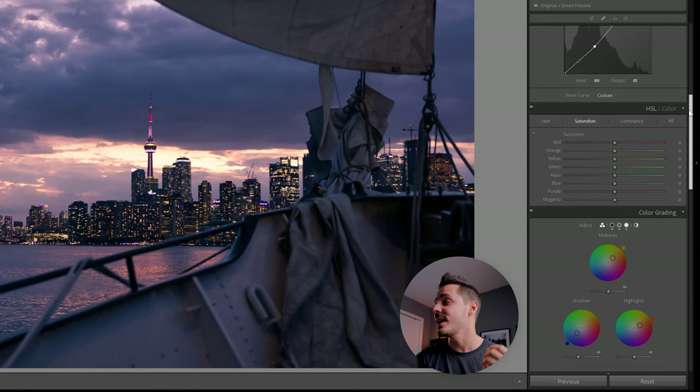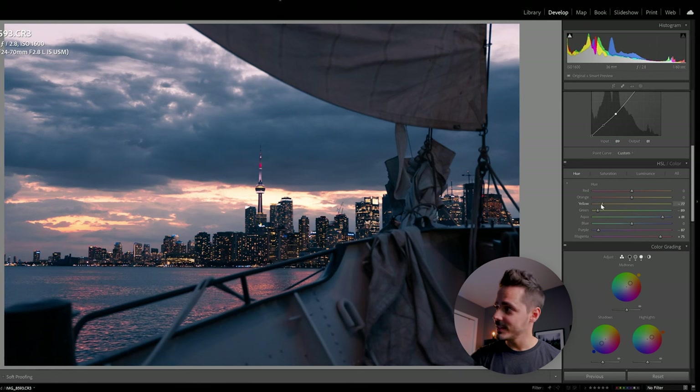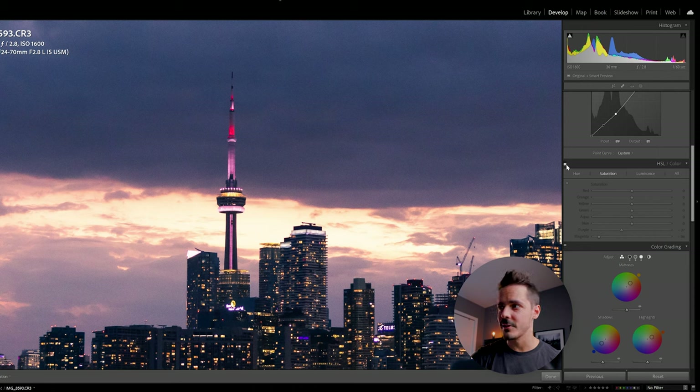If it still looks a little purpley, go to the HSL tab for final tweaks. I'm going to drag down the saturation of those purple tones, and you can also hue-shift them — make purple look more blue and magenta look more red and warm. I'll take the greens and shift them towards yellow, shift aquas towards blue to get that really intense blue, shift yellows and reds towards orange. Zooming in, you can really notice the effect when toggling it on and off — the CN Tower and sky had purple fringes before, and now those extra colors are gone.